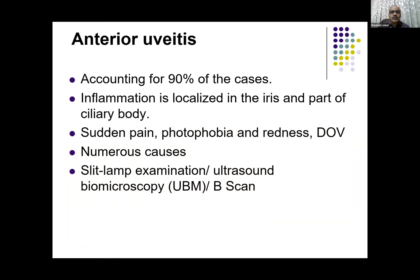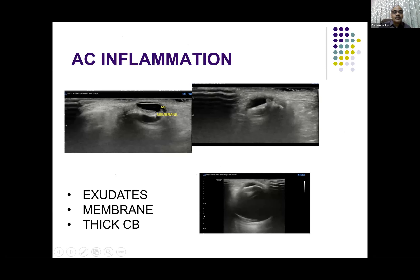Anterior uveitis is quite common, accounting for 90% of cases. The inflammation is around the iris and part of the ciliary body, and in the anterior chamber the patient presents with pain, photophobia, redness, and dimness of vision. In anterior uveitis, slit-lamp examination many times gives the information. If the cornea is opacified, ultrasound biomicroscopy is the investigation of choice, but it is very limited in availability. High-resolution ultrasound can give you significant information about these inflammatory changes.